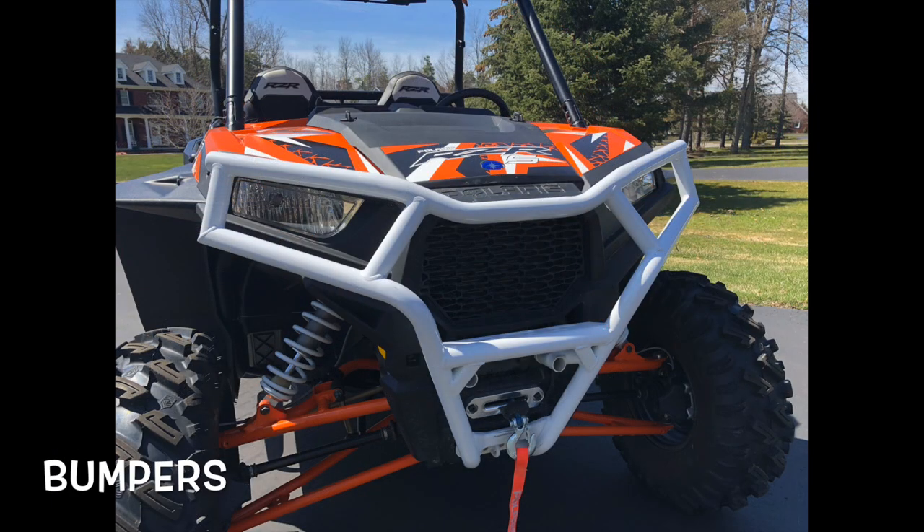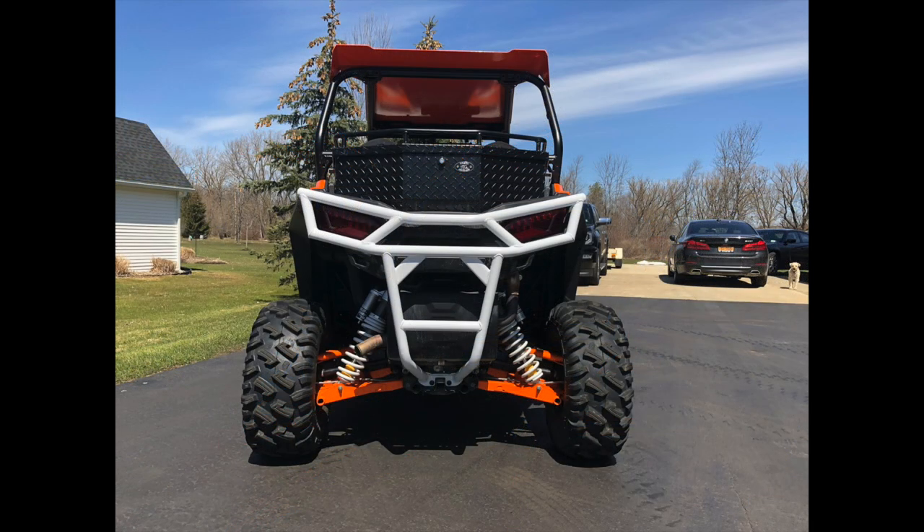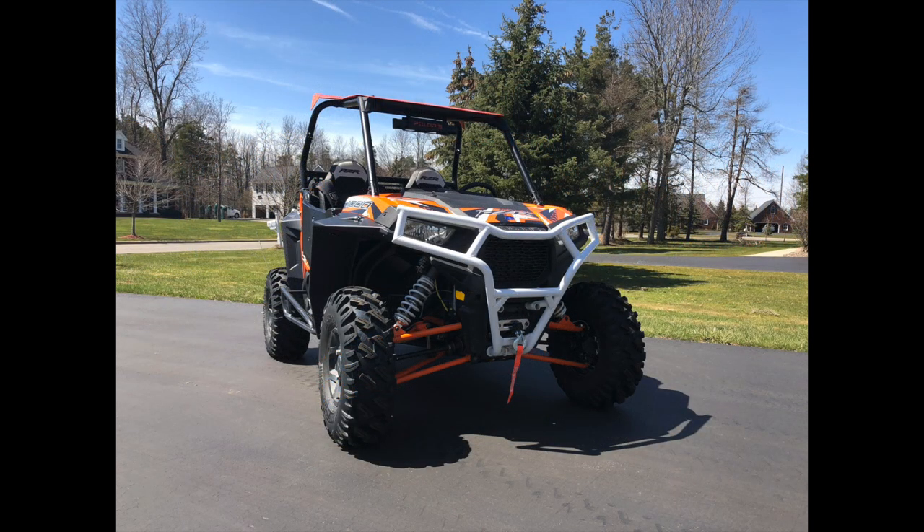I feel that bumpers are an added protection for your machine. I always opt to put a front bumper on — when I'm hunting and going through brush, I'd rather have the bumper take the abuse from the brush, twigs, and sticks than the finished parts of the machine. So I typically put a bumper on the front and back, mostly to protect the plastic and paint.